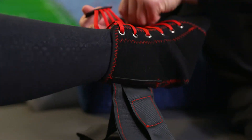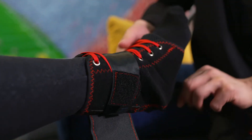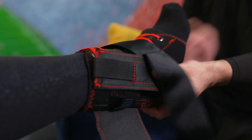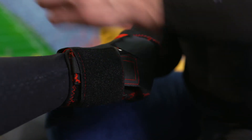Pull the straps nice and snug, pulling away from the brace. Make sure it's not too tight. Strap the ankle support straps around the foot — do the same with the other strap, wrapping around the foot, bottom, and side of the ankle. Then secure the ankle support strap around the ankle, getting it nice and snug.